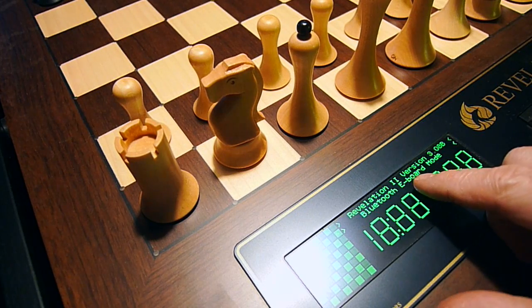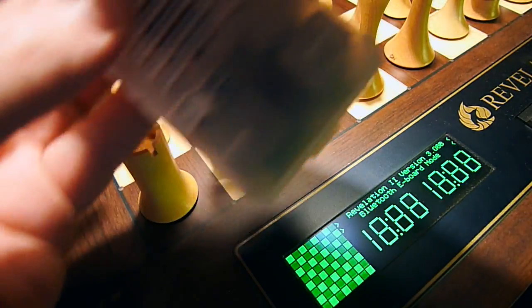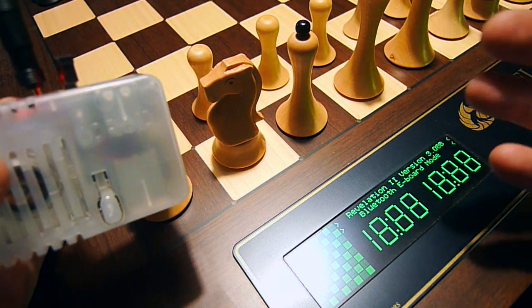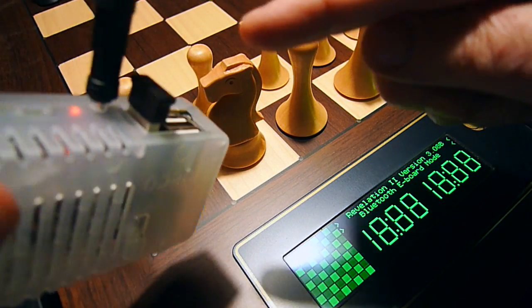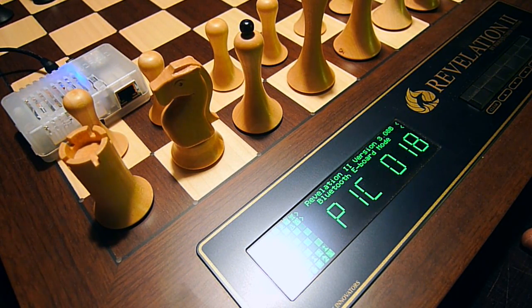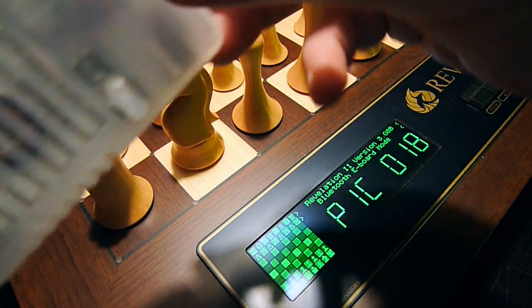Here it is — Revelation 2 Bluetooth E-board mode. Now we need to connect Pico chess and Odroid to power and wait for the connection to be automagically made. The machines are talking via Bluetooth. It takes a while, obviously, but when it starts it doesn't stop anymore. Here it is — Pico 0.18. The machine has booted and is operational.